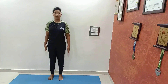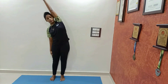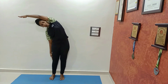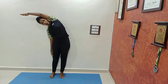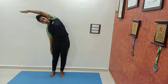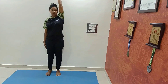Same thing we will do with the opposite side. Slowly, one hand up above your head and bend to the opposite side. This asana looks very simple but when you perform it, you can see the difficulty level. Even in just 10 or 15 seconds, you will come to know how difficult it is. And slowly relax.